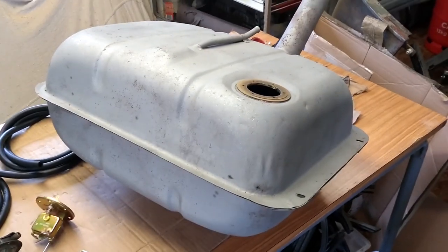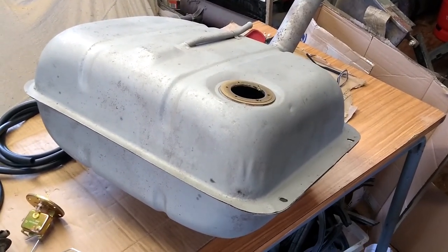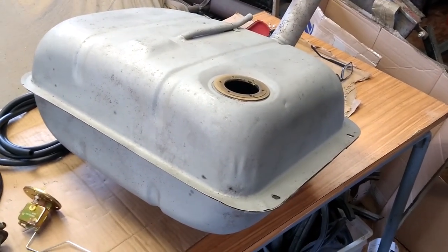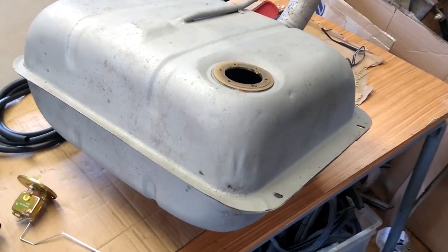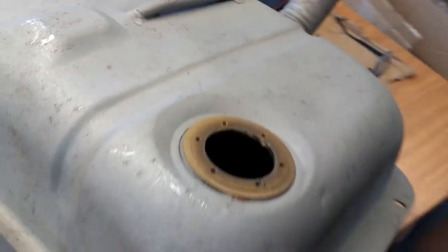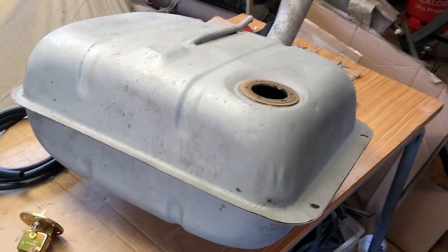As I mentioned, this is the petrol tank out of the Appia. I've recently had it sandblasted so I can freshen it up and give it a new coat of paint. I also noticed that on the inside — you can see in there — there's quite a bit of corrosion, lots of crud and corrosion in there, so I thought I would also treat the inside of the tank.